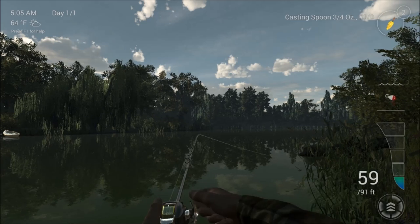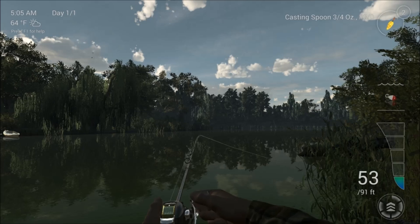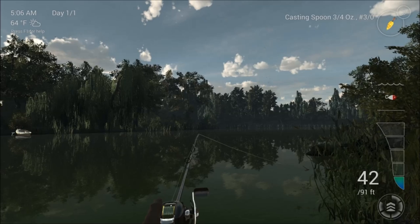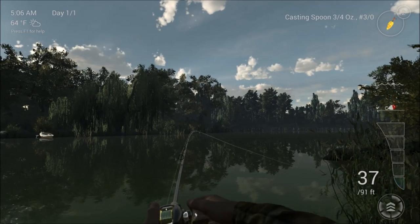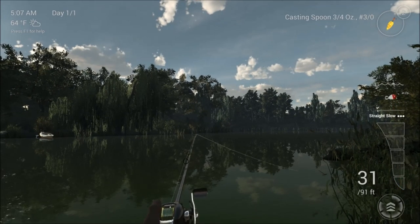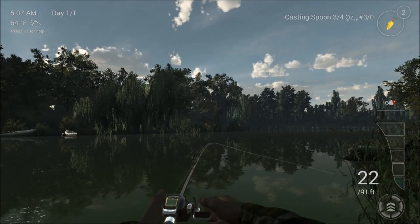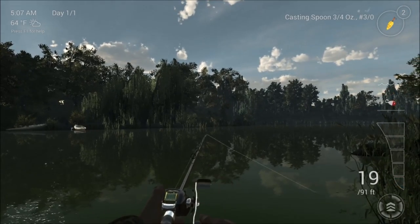So I am using the spoon, I am trying to keep it mid water, just bouncing along that kind of level in the water because that seems to be very popular with the bass. It depends on what you are fishing with - if you are fishing with a jig you are bouncing across the bottom, but with a spoon I think if you just keep it in the middle it seems to work best.